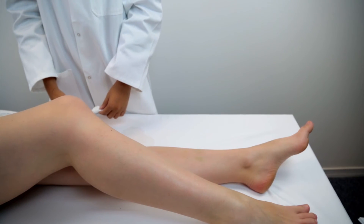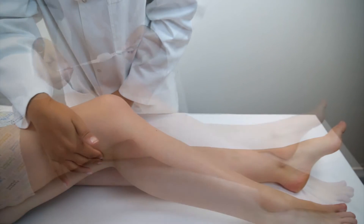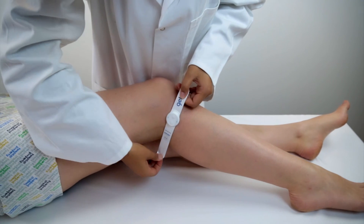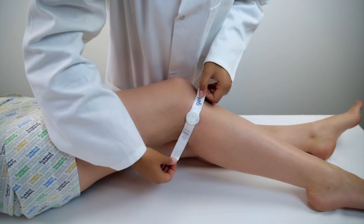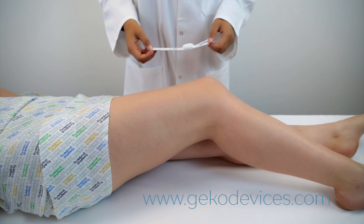Note: if the primary location does not produce movement of the muscles, stimulation may be achieved using alternative fitting locations — slightly above or below and parallel to the crease at the back of the knee, with the location marker aligned to the outer tendon. See www.geckodevices.com for further details on alternative locations.